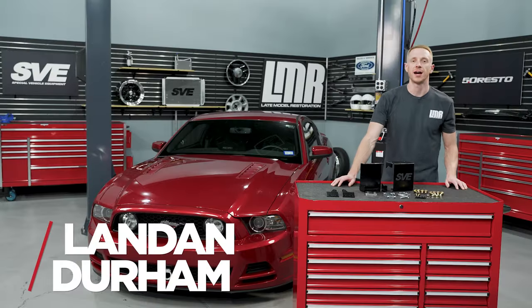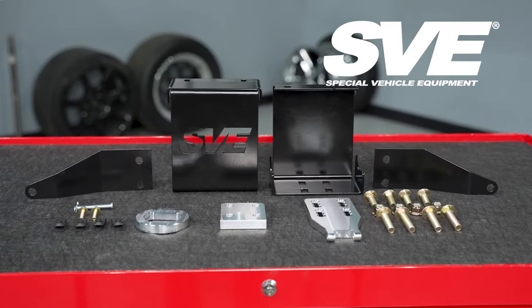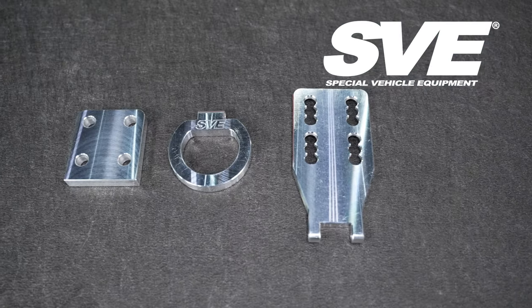Hey, what's up everybody? I'm Landon with LMR.com. In this video we're going to be taking a look at SVE's front tow hook designed for the 2005 to 2014 S197 Mustang.